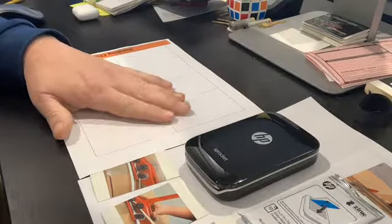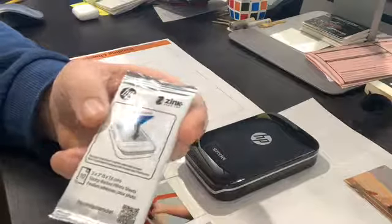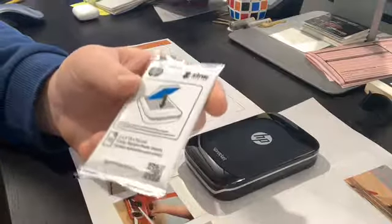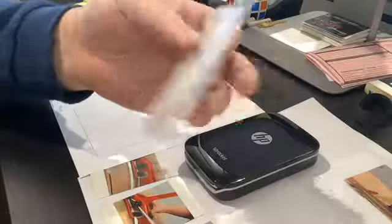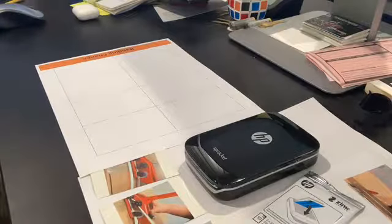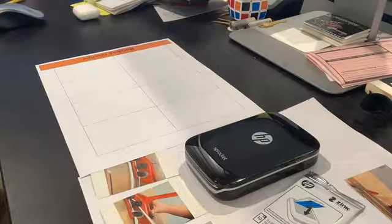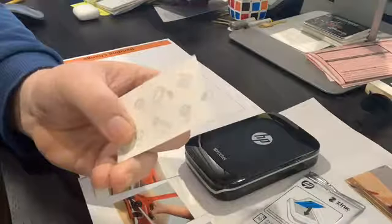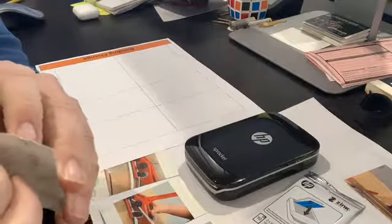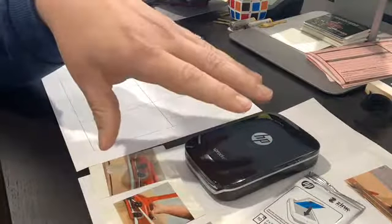The Sprocket comes with cartridges that you load into the printer — very simple, quick, and efficient. You can print one photo at a time or queue up several. Each packet comes with 10, so I suggest buying by the case on Amazon: 50 photos at a time, about 50 cents each — dirt cheap. The best part is they're sticky-back, so you just peel and stick them wherever you want.